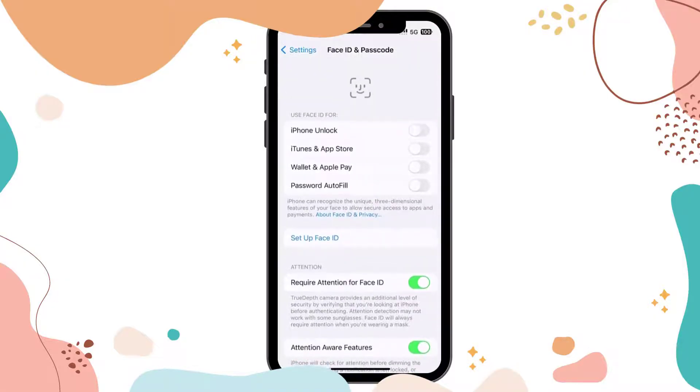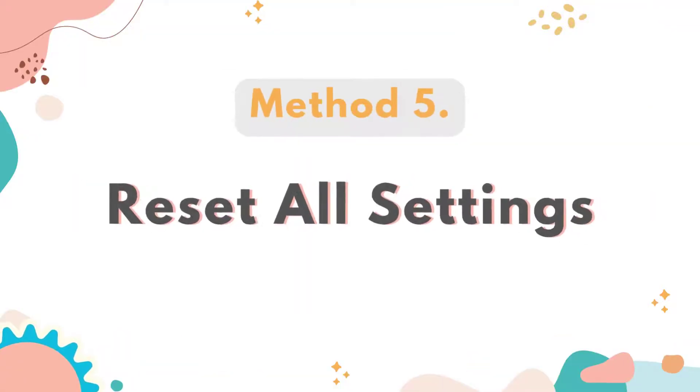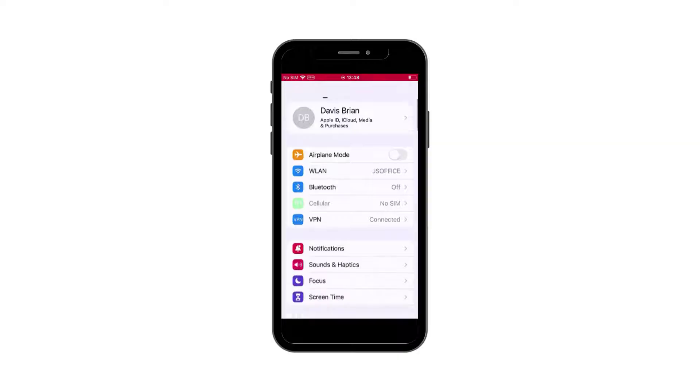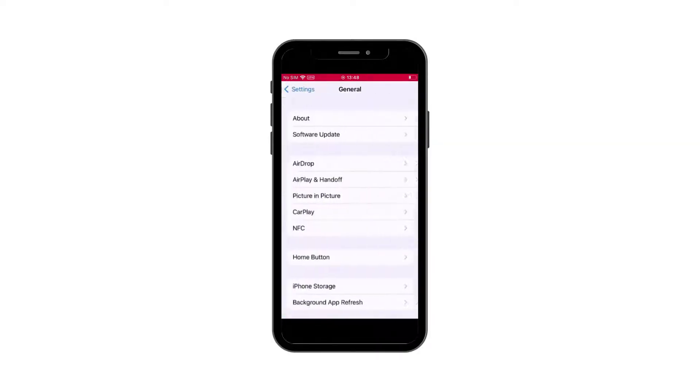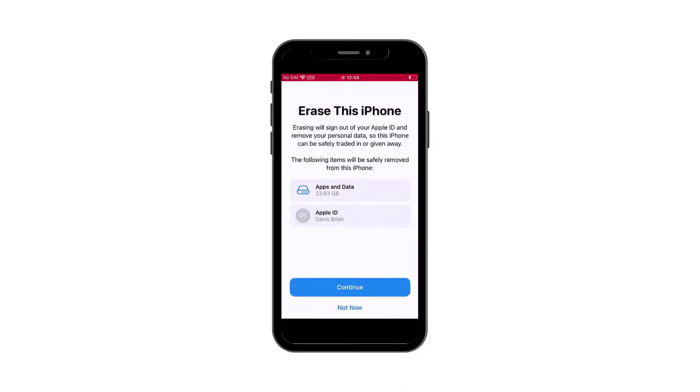After resetting Face ID, you will need to set it up again. Method 5: Reset all settings on your iPhone. Go to Settings, click General, click Transfer or Reset iPhone, click Erase All Content and Settings, click Continue, and enter your password to confirm this action.